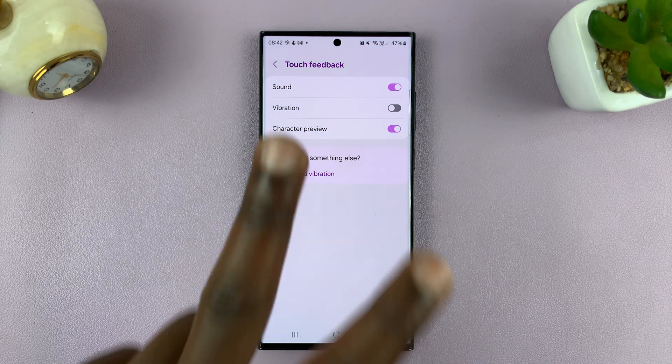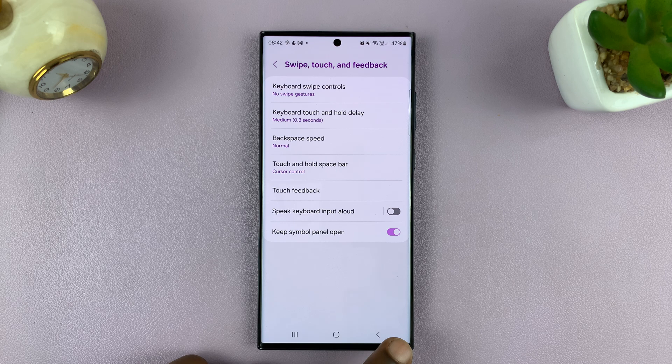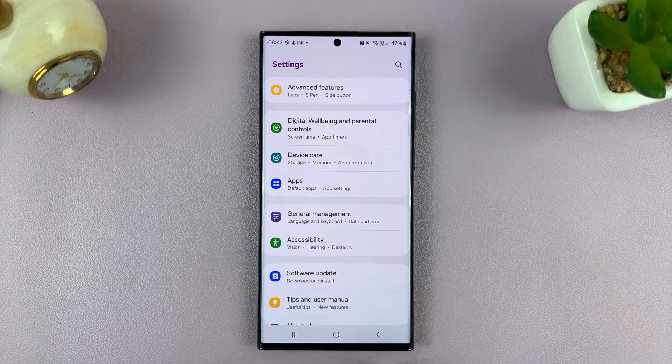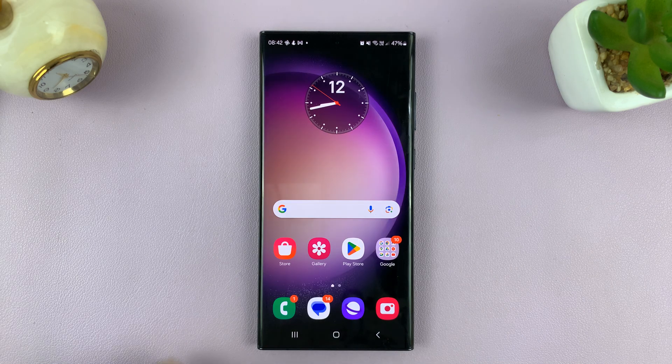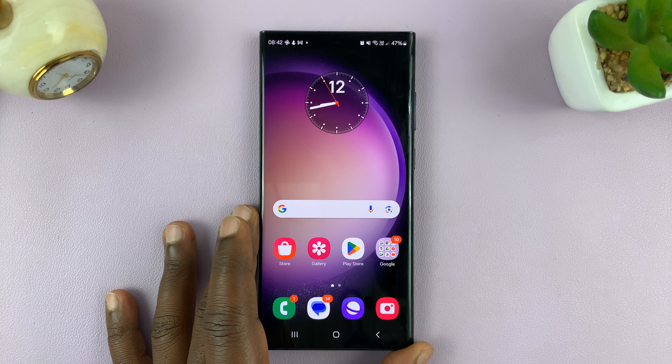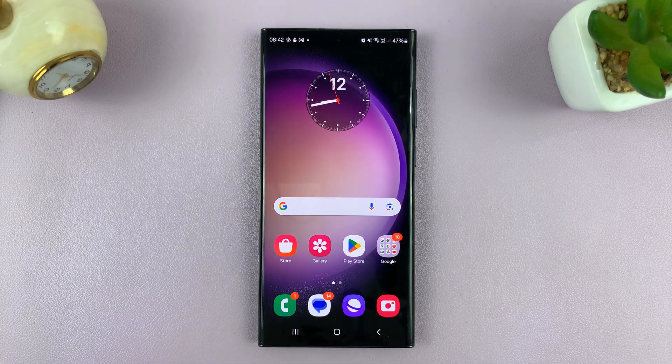So these are the two different ways you can turn off keyboard vibration, assuming you're using a Samsung keyboard as your default keyboard on your Android phone — or rather, only on a Samsung phone. Thanks for watching. I hope these instructions help you whether you're using a Galaxy or another Android phone. Leave your comments and questions down below, and good luck.